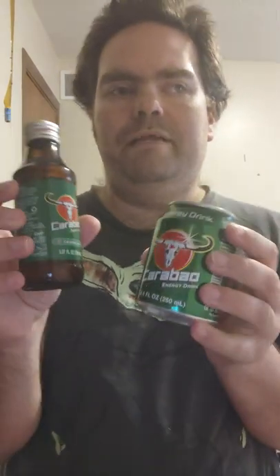Hello everyone, MJ calling back for another review. This time it's another energy drink review, but these are at Zarenganda National Market.